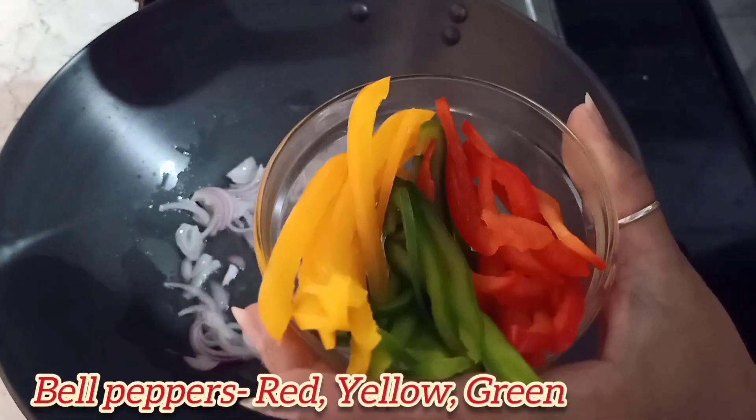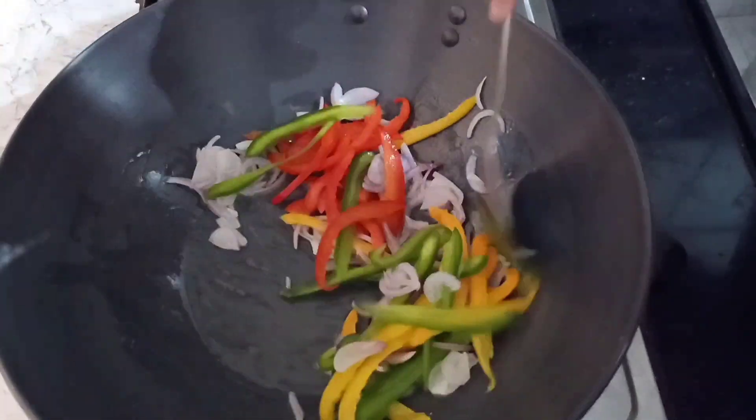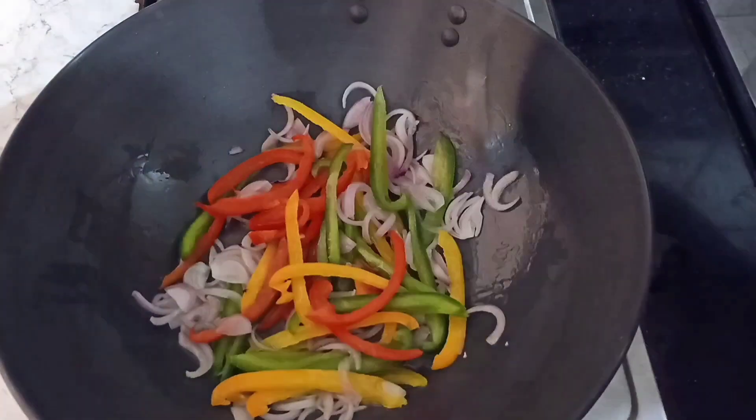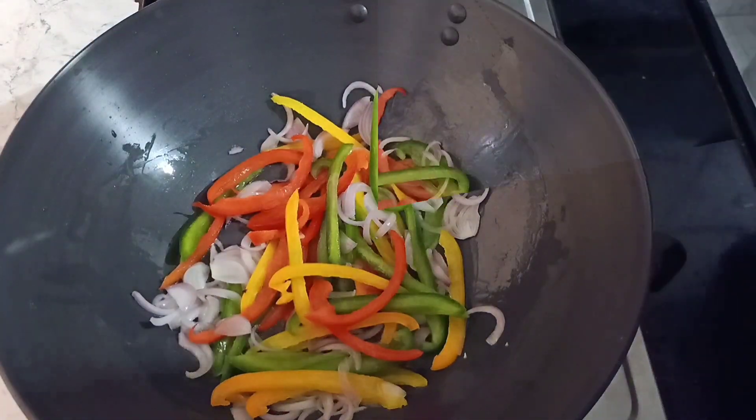Dekhiye, onions almost transparent ho gayi hain. Now we will add red, green, and yellow bell peppers. Aur hum teeno shimla mirch ko thode se paka lenge.